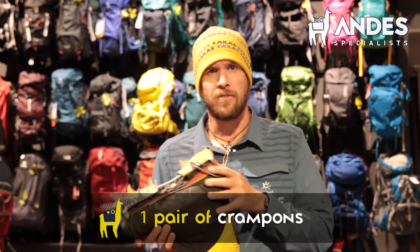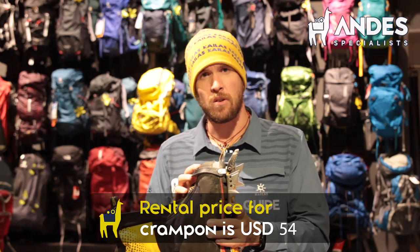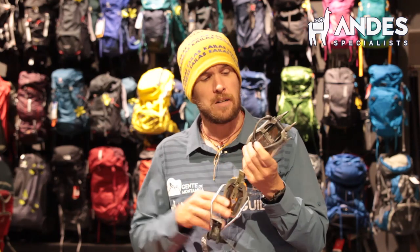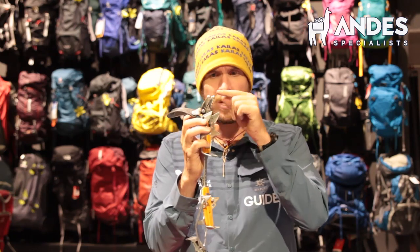Crampons are a necessary item for Aconcagua. You can actually rent them in Mendoza — you don't have to have them — but if you have very big or very small feet, let us know in advance because it might be harder to find crampons to fit those boots. The crampons we need for Aconcagua — I would take the ones with the anti-balling system. They stop snow from clogging up in your crampons. These are the ones without that system. We don't need technical crampons. You can bring strap crampons or semi-automatic crampons. The important thing is that they actually fit on your boots.